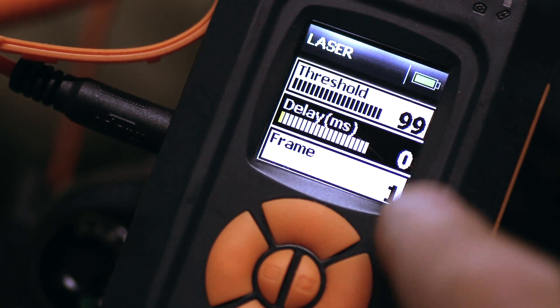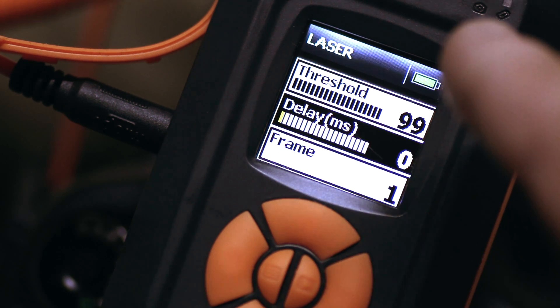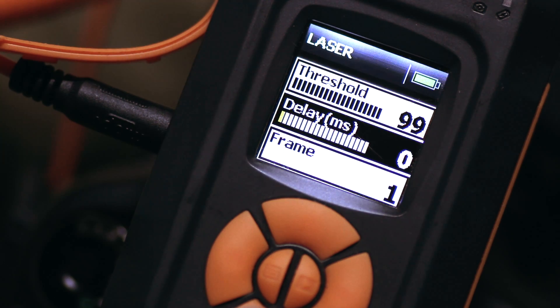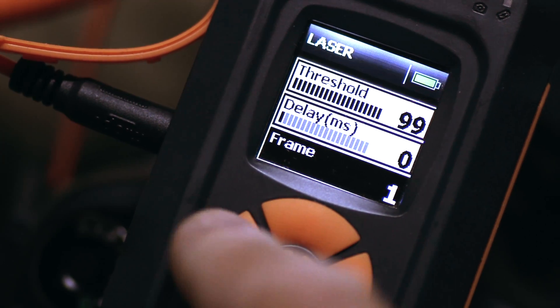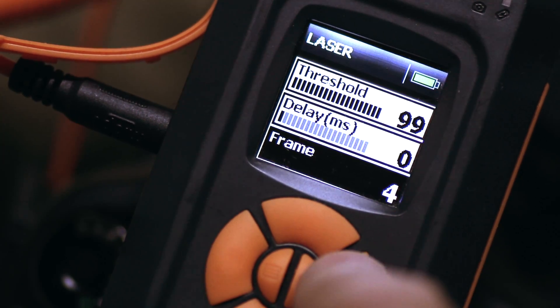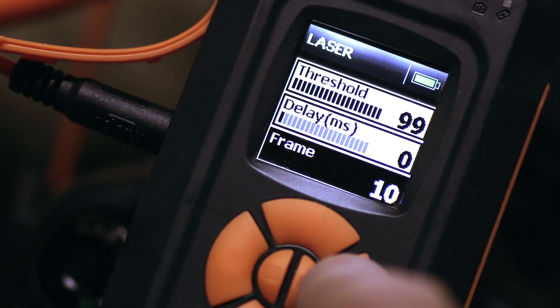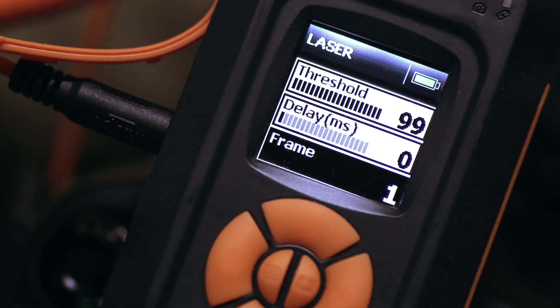I'm going to have delay at zero, because I want that instant photo as soon as someone breaks through the laser barrier. And then finally, on the frame setting, it's simply how many frames you want to take when that laser barrier is broken. I'm just going to take one shot - I've got one skateboarder going through once, so all I've got is one shot.